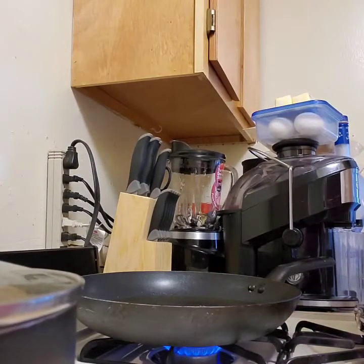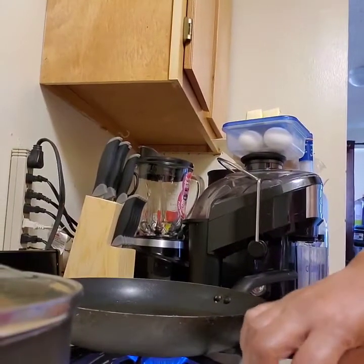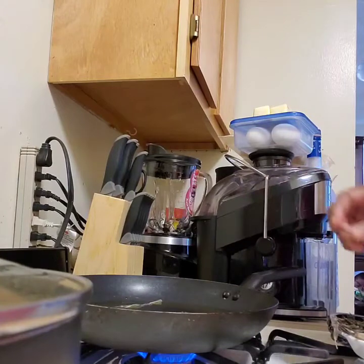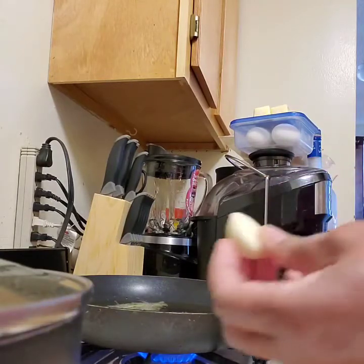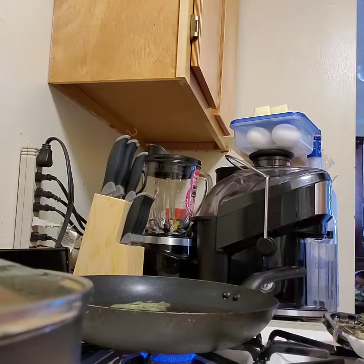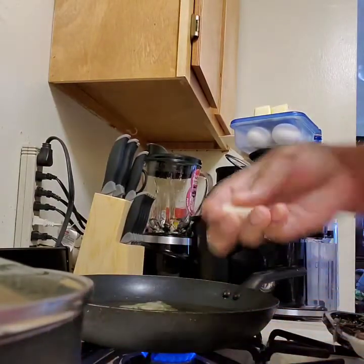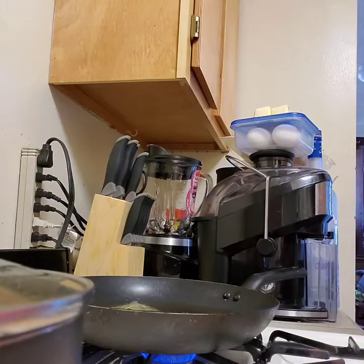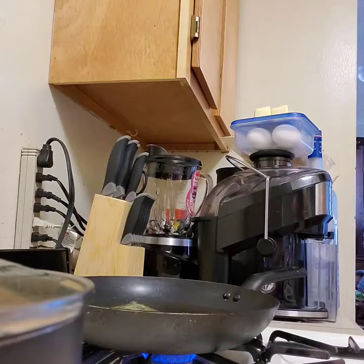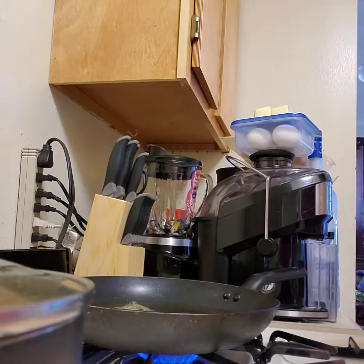Right now I have some oil heating up in a pan to fry the fish. What I'm going to do is infuse the oil — I'm going to add some rosemary, which will give the oil a nice flavor and flavor the fish as well. I'm also going to smash two cloves of garlic and put those in the oil too. This gives the fish a really nice flavor — trust me. I'll let the oil come up to temperature and then start frying.